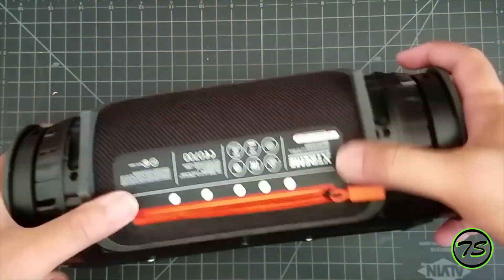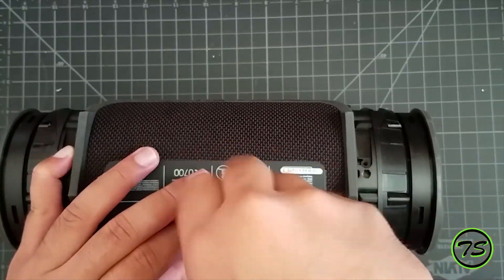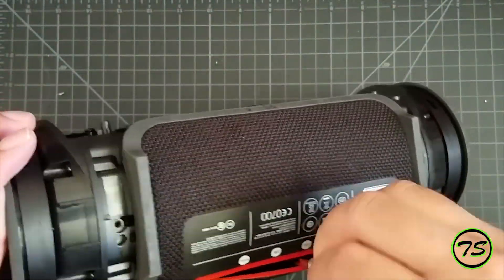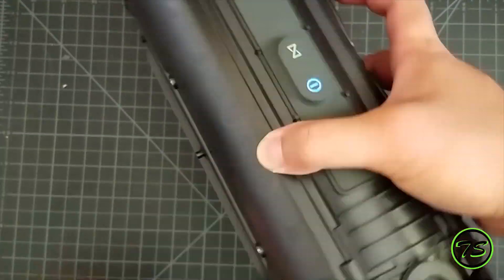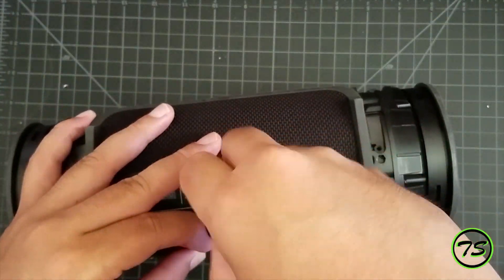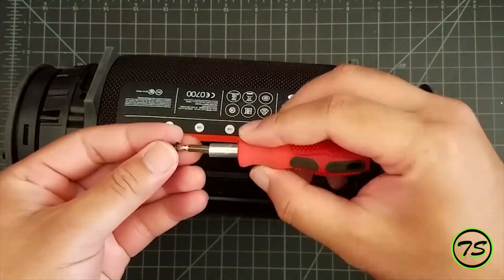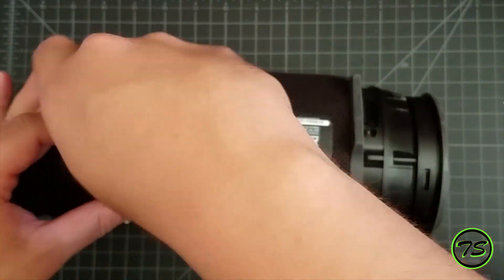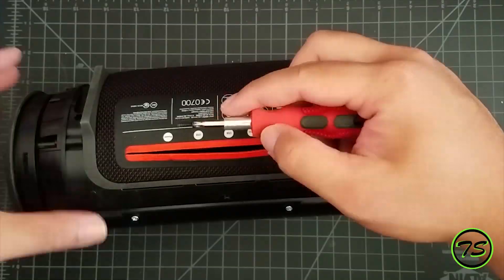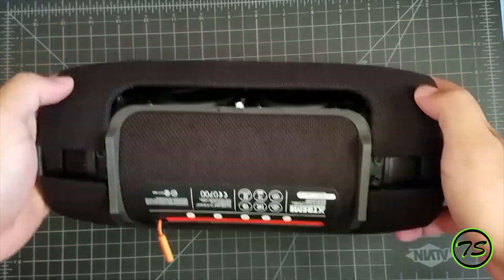If you're wondering why I'm using 18650s rather than just buying those lithium polymer batteries that are already put together — I just had these lying around, so I wanted to use them. Plus I like to do little projects like these. If you enjoyed this video, you can hit that like button or subscribe. If you have any comments about anything that happened in the video, you can leave them below.